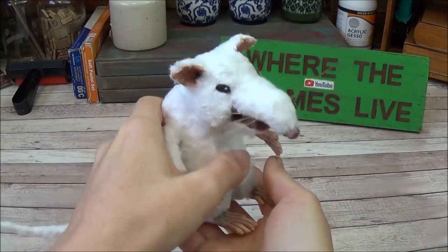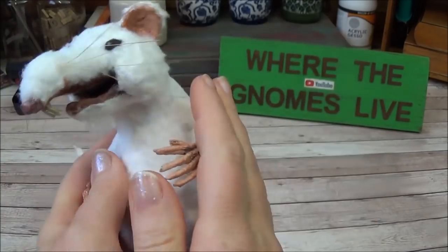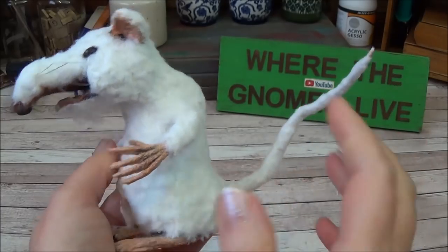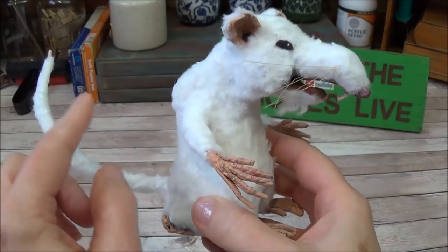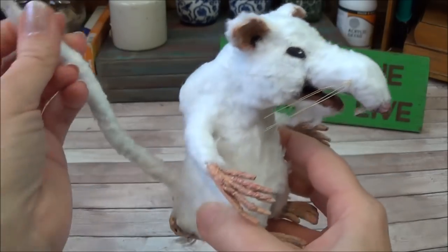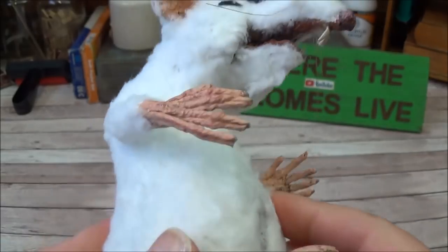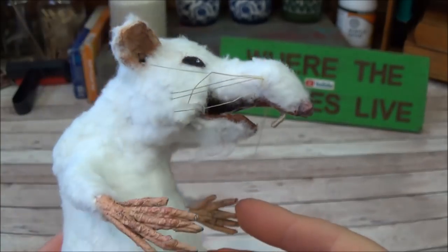Hi everyone, welcome back to my channel where the gnomes live. This is Sharon Oyela, and today we're going to be making this little rat. This is probably one of my most requested tutorials since I started making miniatures in 2013. I've been asked many times how I make my creatures, and I'm really glad I waited for this video because there are some things I've done here that I've never done before.